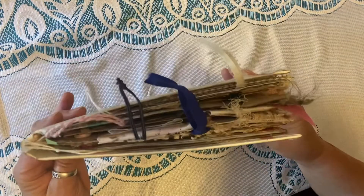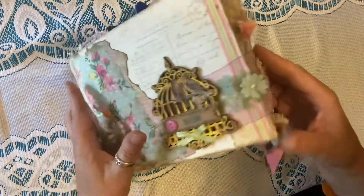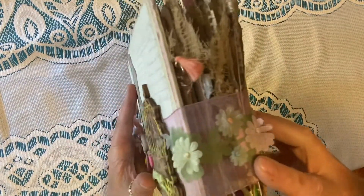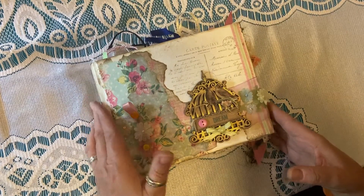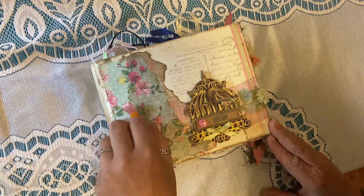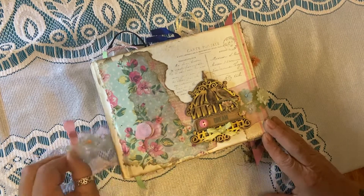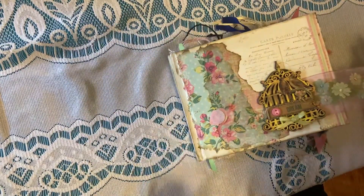As you can see, it's pretty thick and has a lot of different elements to it. There's the side. So let's go ahead and open it up and check out what's inside. It has a really cool little clasp — it's really nothing more than a little piece of Velcro. You just pull that open, pull your ribbon around, and now you're ready to open.